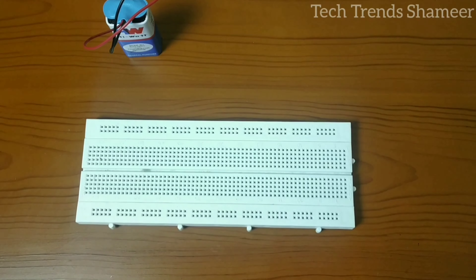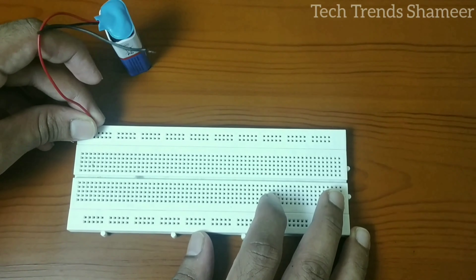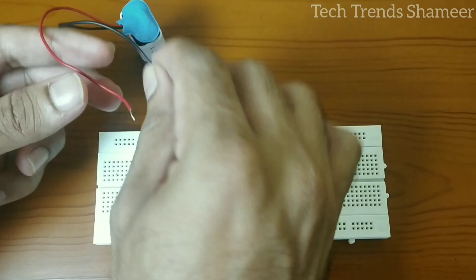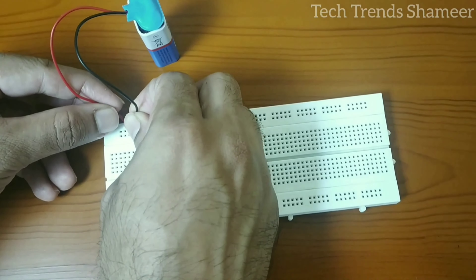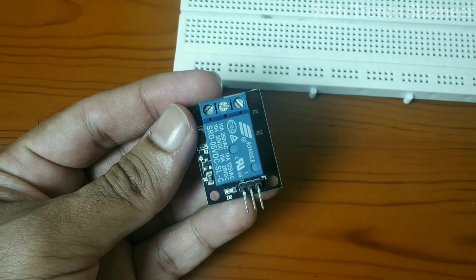First, connect the 9-volt battery to the breadboard. The positive pin is red and the black is the negative pin. Connect them at two points on the breadboard. Now connect the relay module with the breadboard.